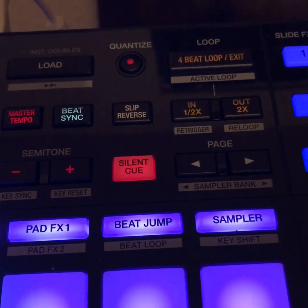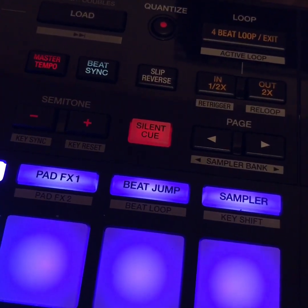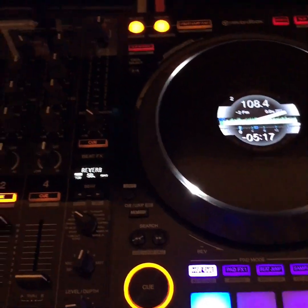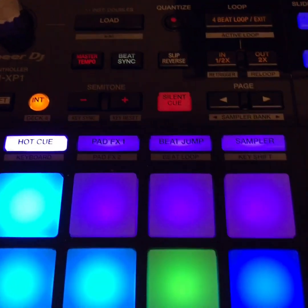But I have noticed that it does come in handy at gigs where I'm using turntables, like at Motown Mondays. When you press start on a turntable you can hear the motor spinning up a little bit and it doesn't come in on time, so the silent cue is definitely a lot more handy in that situation.